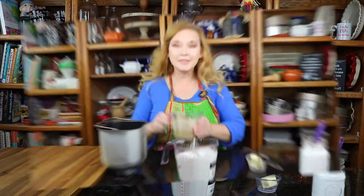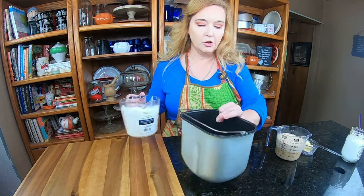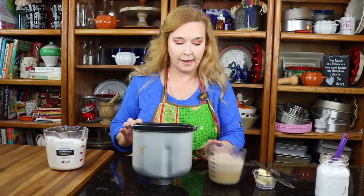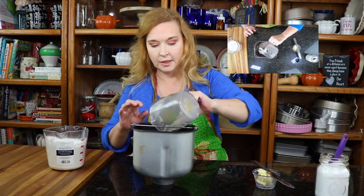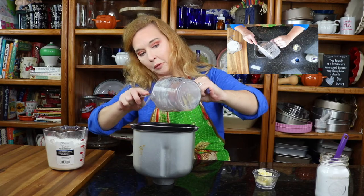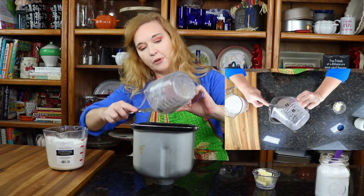It's going to be good, y'all. So you see how nice and fluffy it looks? That's perfect — that's a perfect proofing on your yeast. I'm going to go ahead and pour my yeast into the bottom here, get it all in there, so we can make some perfect pretzels.